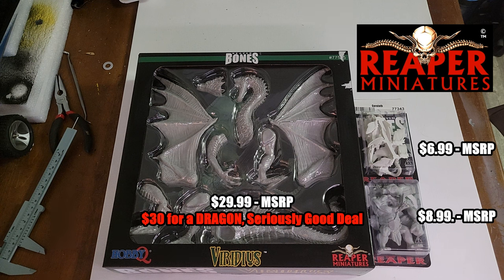If you want to experiment with painting miniatures — something you've never done — maybe you've got a kid or a teen thinking about it but you don't want to outlay the money of buying a Warhammer set and getting all the accoutrements that go with it, Reaper Miniatures is my choice.